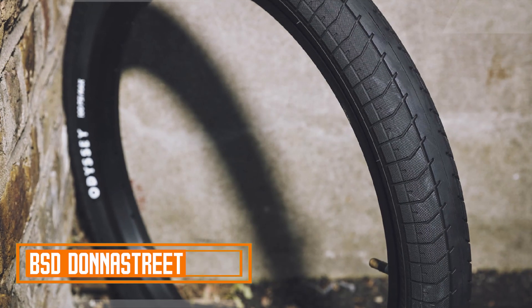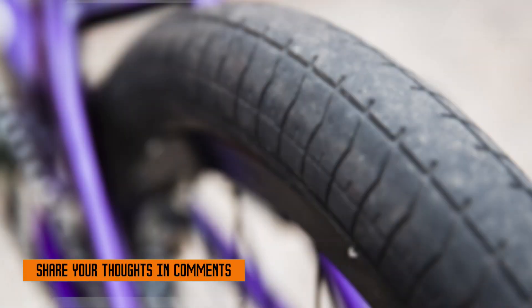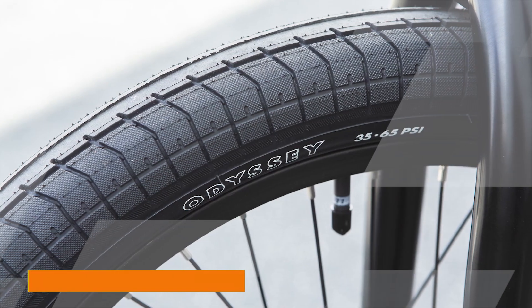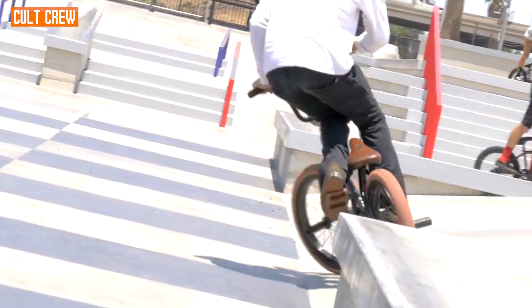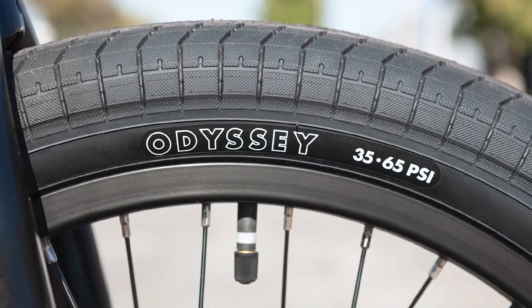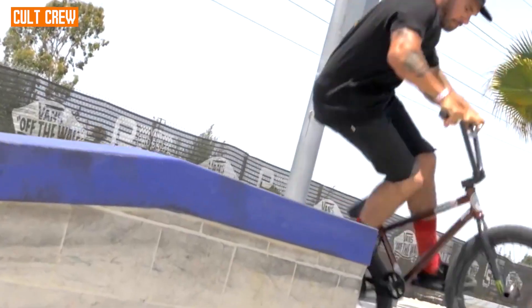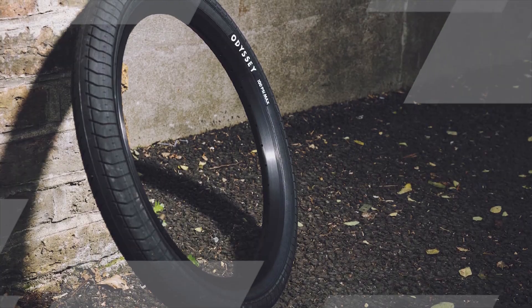The number three position is held by the Odyssey Path Pro Tire. The Odyssey Path Pro Tire is often praised for its all-around performance, making it a popular choice among BMX riders. One of the key features of this tire is its tread pattern, which strikes a balance between low rolling resistance and excellent traction. The tread design incorporates a smooth center section to enhance speed and efficiency while riding on ramps and transitions, while the knobs provide the necessary grip for sharp turns, tricks, and maneuvers, making it suitable for both street and park riding.